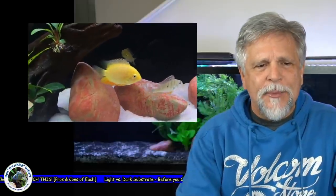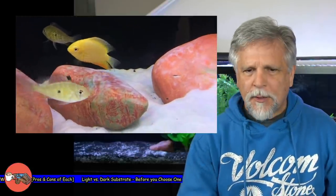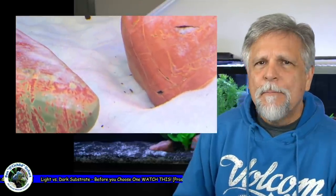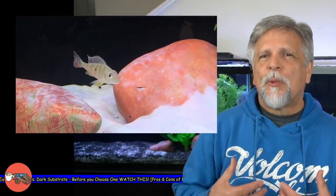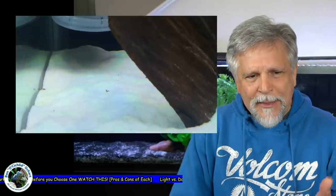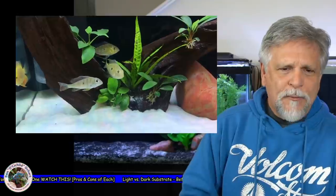Compare that to a whiter, lighter substrate like you see here in the South American tank behind me on the other side. You can see it does sort of bleach out the fish a little bit and it shows every little bit of waste. Now, that might actually be good for some of you because it will prompt you — and in some ways force you — to stay on your maintenance, get your vacuuming going, or maybe put in a powerhead or a wavemaker that will suspend that waste up into the water column so it can get pulled into a filter.